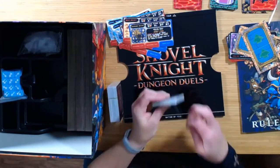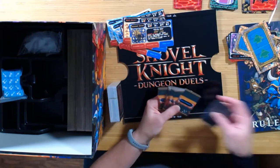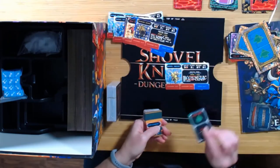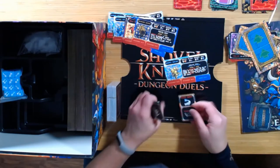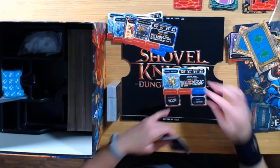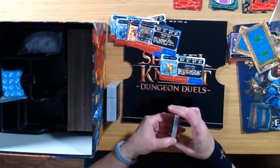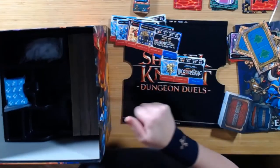I'm excited to get to the dice, so I'm holding off — I want to save those for last. Here are some equipment cards. When you're playing your Shovel Knight, you can get equipment — up to two accessories and only one armor. Like right here: accessory. And there's an armor right there as an example. They fit nice and they look like they'll fit well. They're nice and slick with a good finish. I think they'll last a long time. They have a nice little slot in the box, and there are different size slots for the different things.